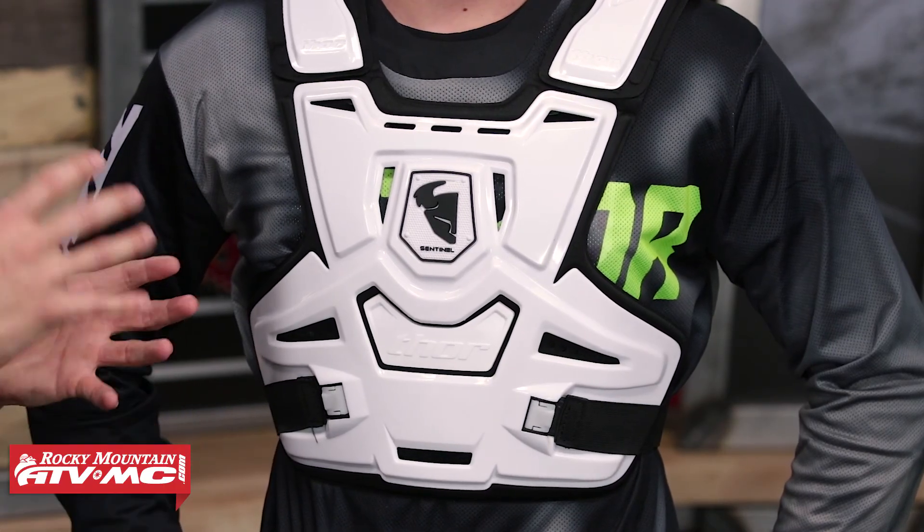Today we're taking a closer look at the Sentinel Roost Guard from Thor. Here at Rocky Mountain we have a very big selection of Roost Guards to choose from, and the Sentinel is going to be a really good option for someone looking for good coverage front and back, also CE rated for impact protection, and also low profile. If you want to wear this under or over the jersey, you're going to be able to get away with both.